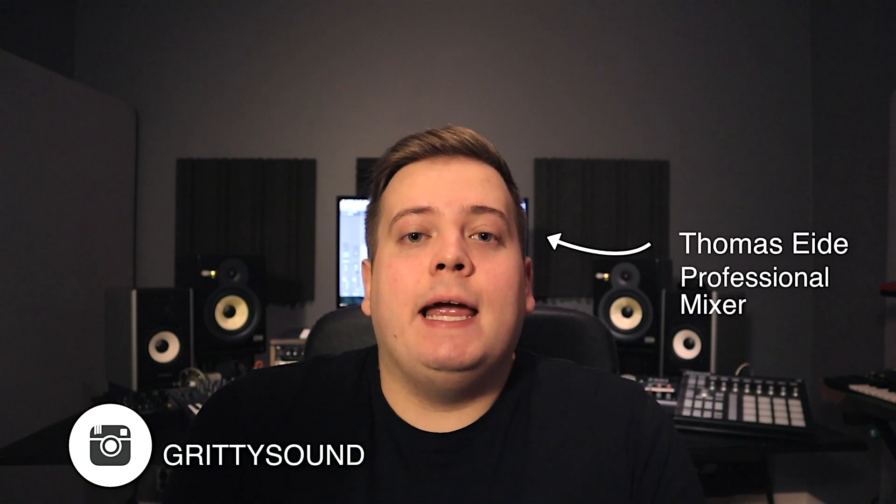What's also recommended is a preamp and a compressor. I'm going to have my man Thomas — my studio buddy and professional mixer — explain why you should have a preamp and a compressor in the signal chain from the mic into the preamp, then into the compressor before it hits your sound card. Thomas, take it away.